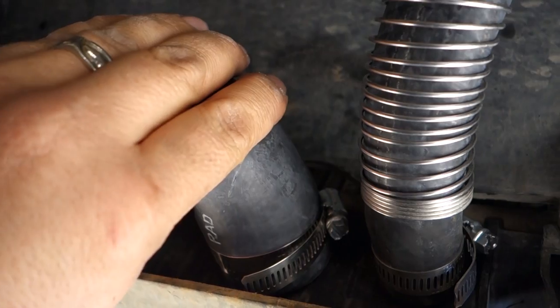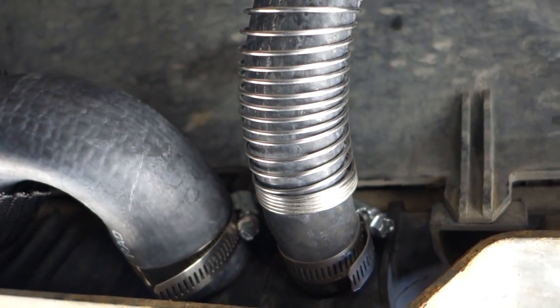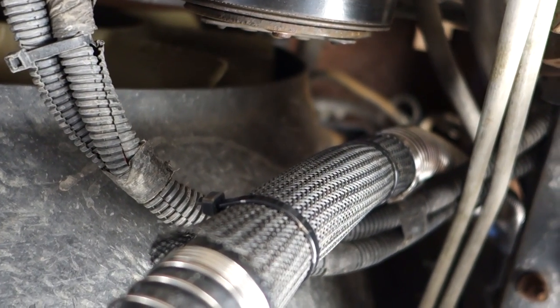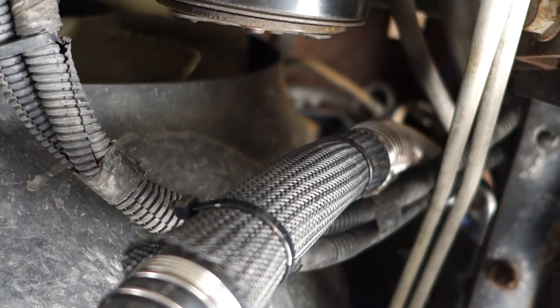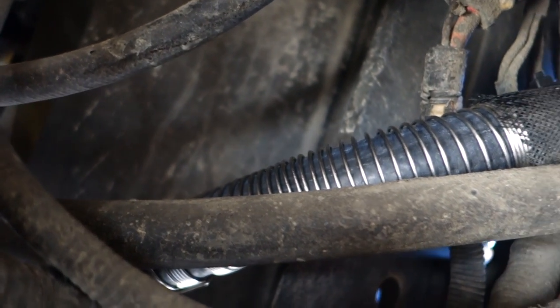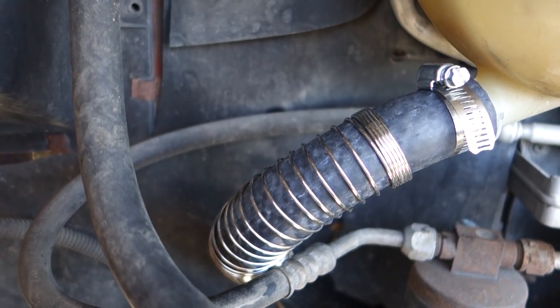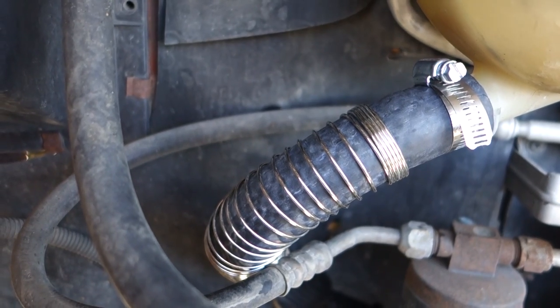It looks like we have a good fit down here on the connection at the bottom corner of the radiator. This is the lower radiator hose and this is the hose we just made. It routes nicely on up to the access hole towards the reservoir. Things appear to be looking good in this area where it routes on up, and under the hood we have a great fit.